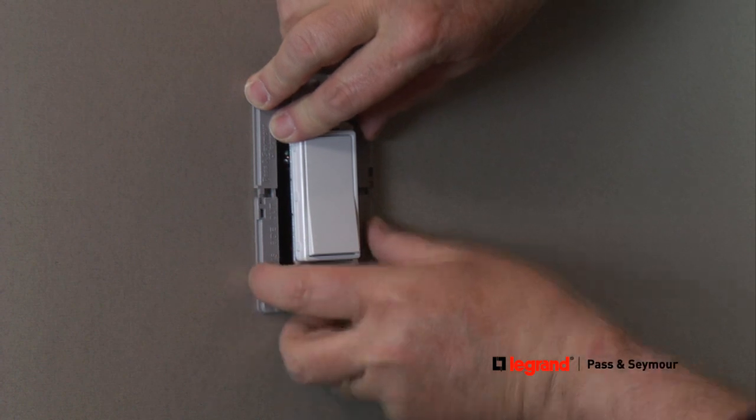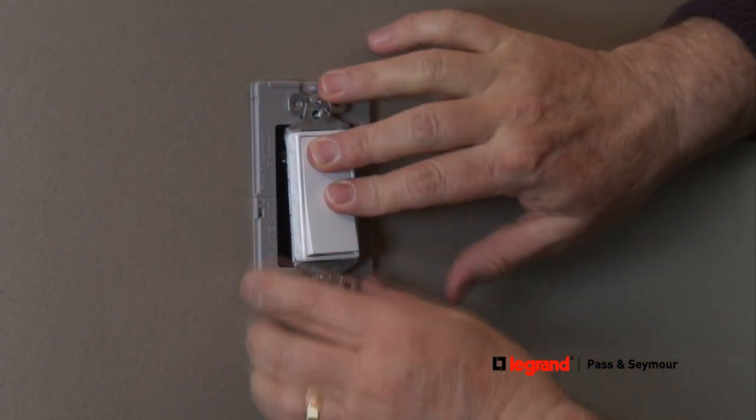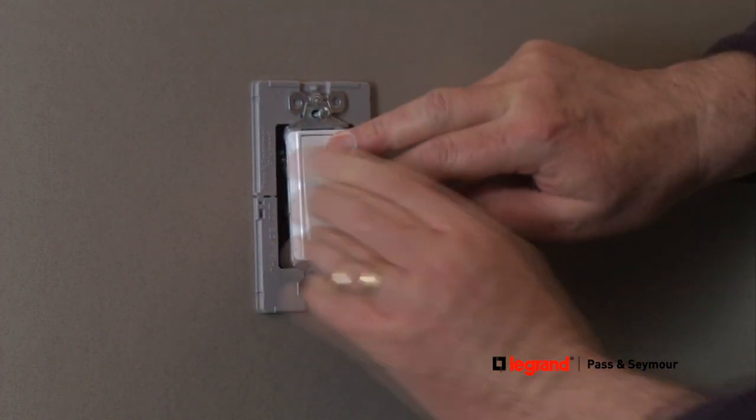If you're installing a screwless wall plate, leave a little space between the wall and the switch mounting screws. This allows room for the subplate to slide behind the mounting screws.